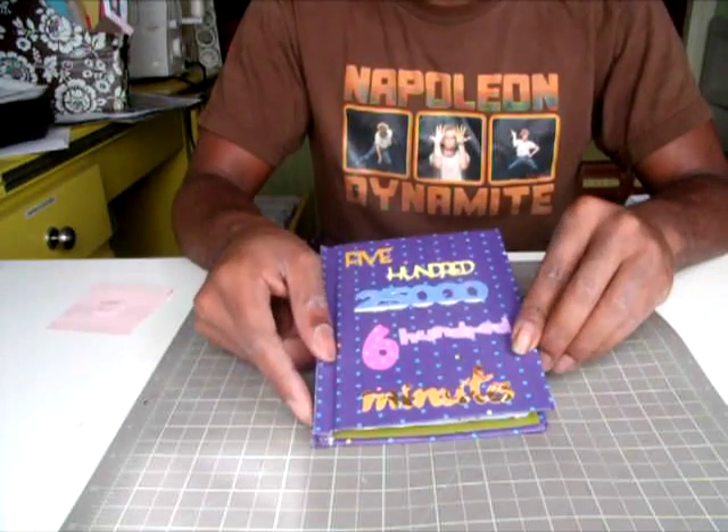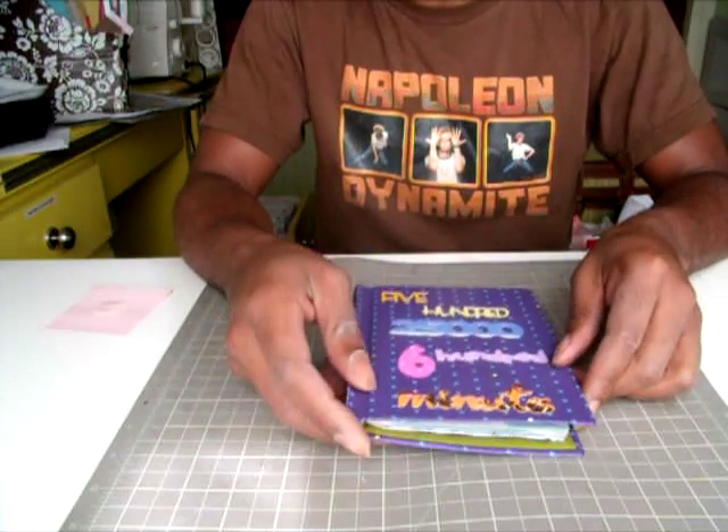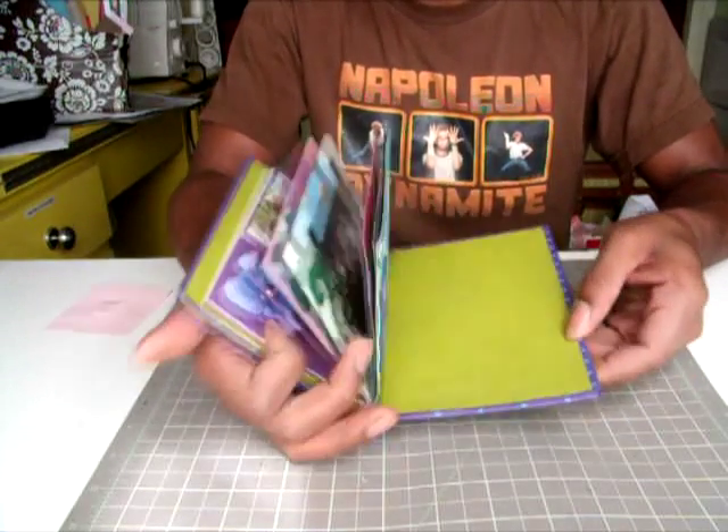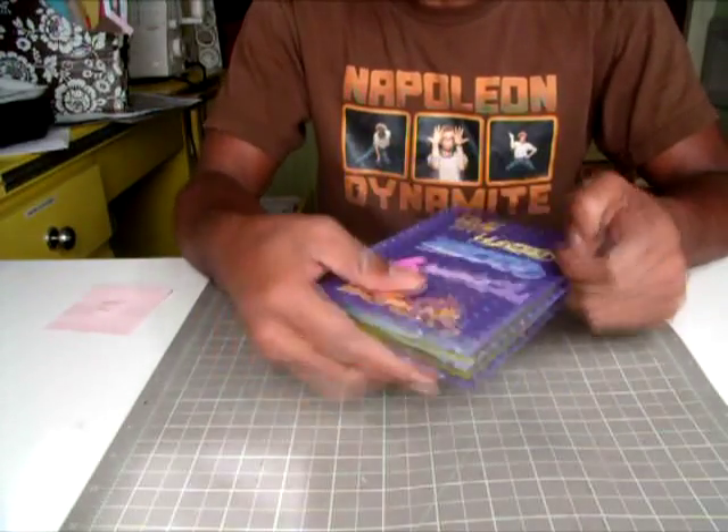Hi, this is Crafting Kurt and today I'll be showing you how to make your own book cover to use in your Your Story Machine, just like this book that was the project on Platinum Scraps for this week.